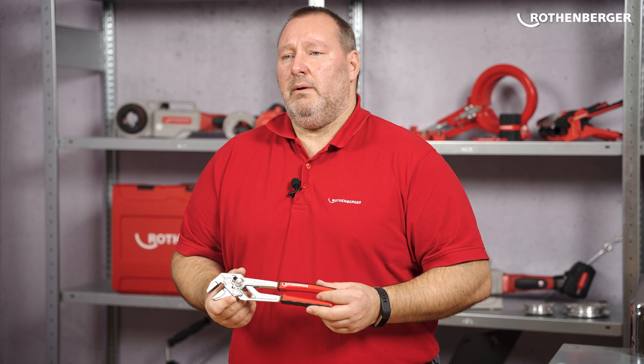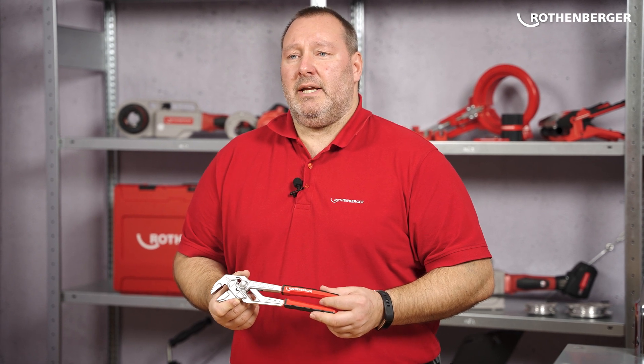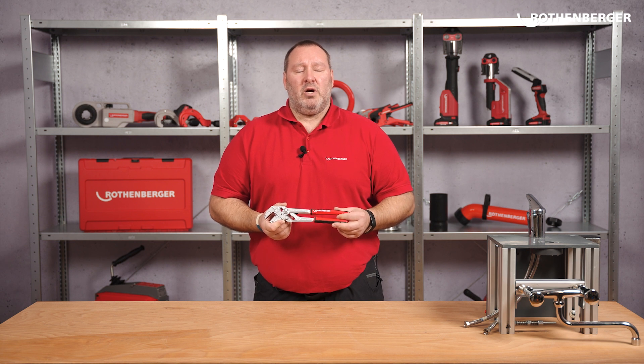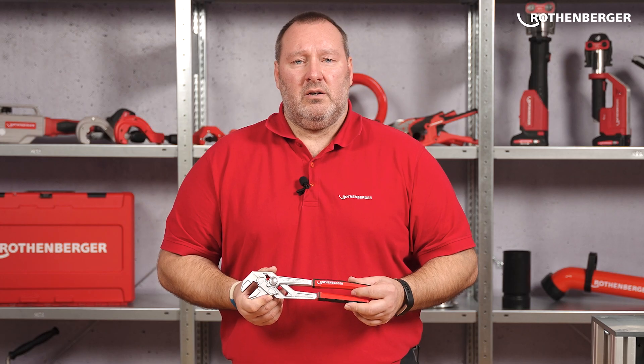Do you already own a Rofast 10-inch? What do you like best about the new Rofast 10-inch 2K pliers wrench? Write us your answer in the comments. Thanks for watching.